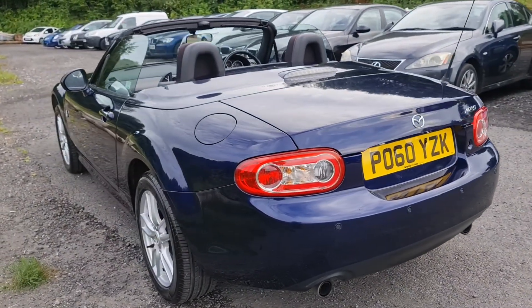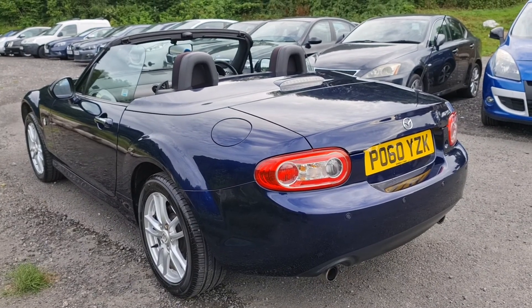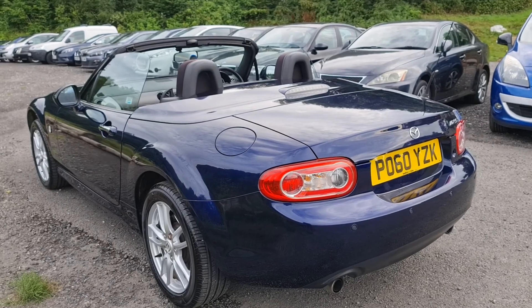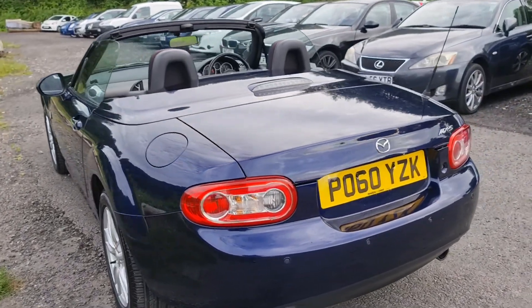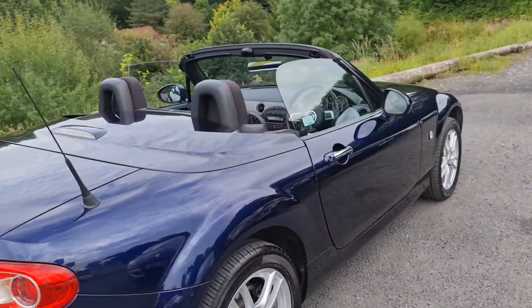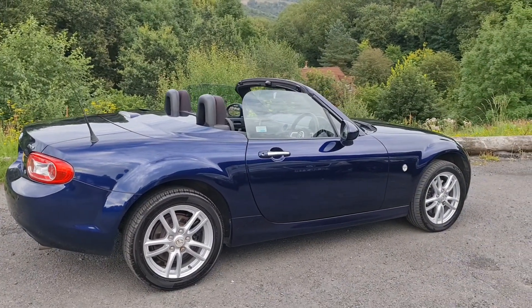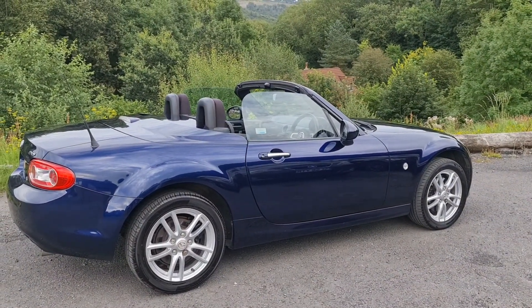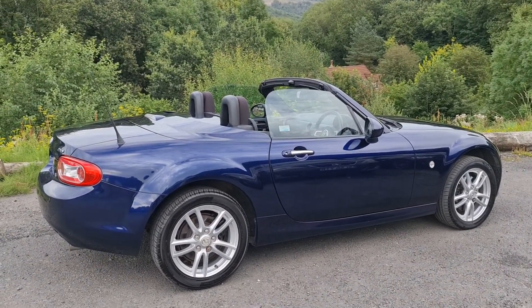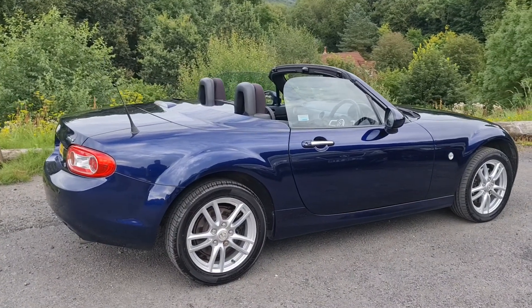These particular models with the hard top and SE spec are quite sought after. You do pay a little bit of a premium over a soft top version, but it is worth it - especially if you're going to be using your MX-5 all year round, because the soft top version is a pretty flimsy soft top and it does get a little bit damp in winter. With the hard top like this, it just makes a hell of a difference to the car, and it's a car I would happily drive all year round. They're pretty good on fuel, cheap to run, and they don't go wrong - so it's actually quite a practical, everyday car.